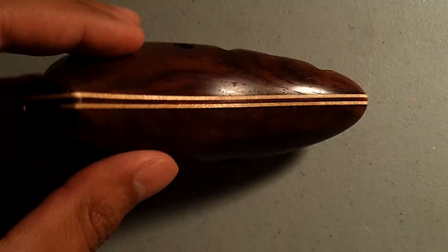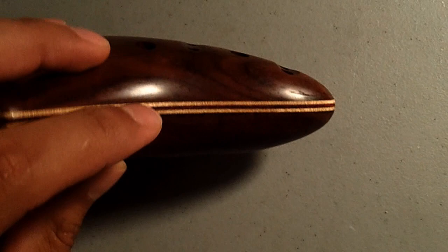These ocarinas are made out of wood, and Mr. Hind uses a wide variety of woods that you can select to have them personally customized. This particular ocarina is made from cocobolo on the top and bottom, and has a cherry and bloodwood inlay in the center, which looks absolutely beautiful. When you select your wood, you have to take into consideration that the price is going to vary based on how difficult that wood is to attain and to work with.